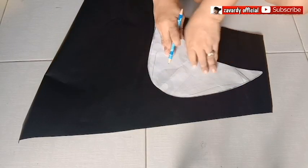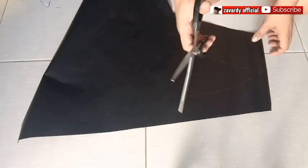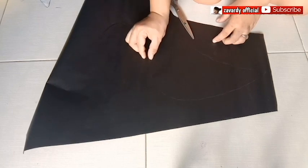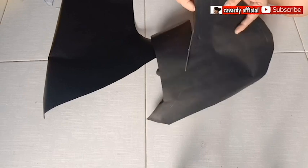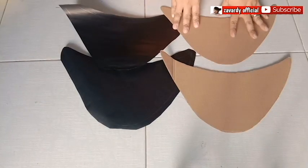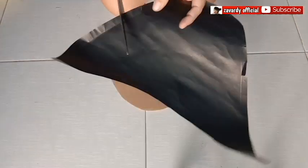Trace and cut the pattern, but before cutting, make 1 cm on the one so that it would be easy to fold later on. Cut the edges of this 1 to 2 cm apart.